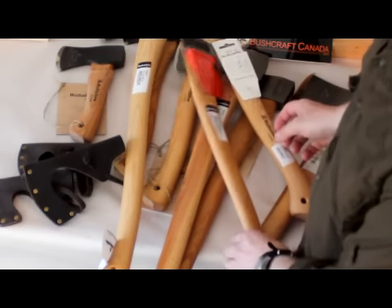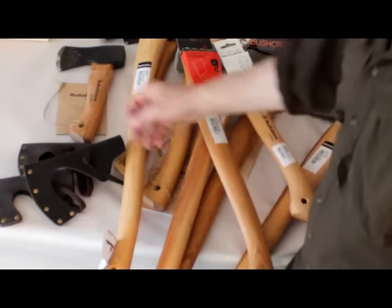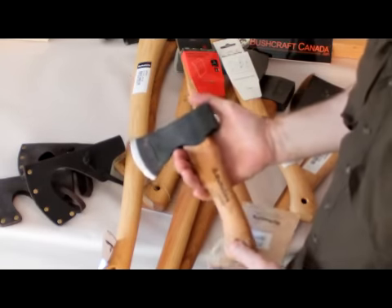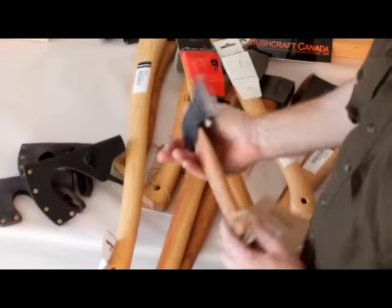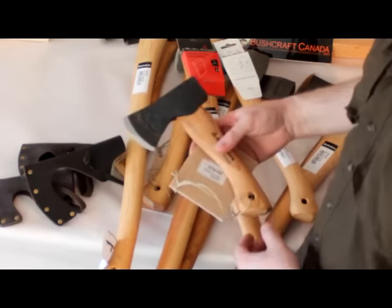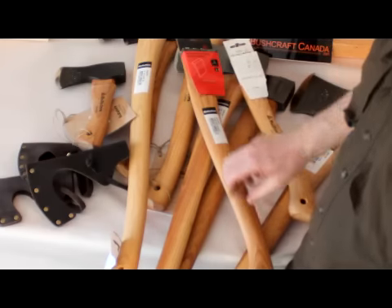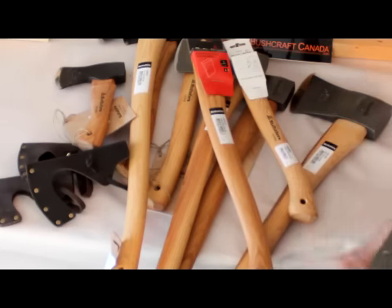I hope that's given you a bit more of an idea of the range they do. The classic range and the felling axes — I really recommend them. The Holterforce axes really are excellent. You've got to hold them and use them to really appreciate them. With 300 years of know-how, they really know what they're doing. These are certainly the best axes I've used. So if you need any more information about them, you can send me an email at paul@bushcraftcanada.com and I'll try and help you out. If you're looking for an axe, have a look through the Holterforce range — they're outstanding.